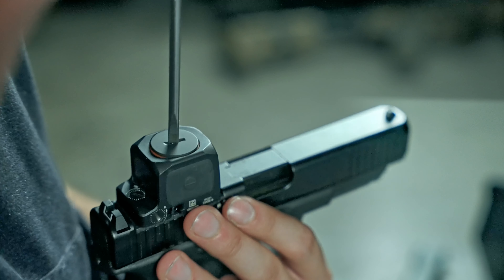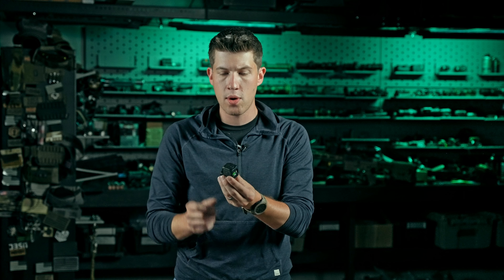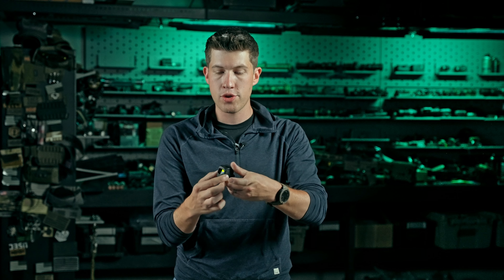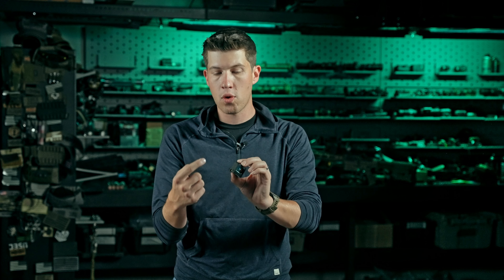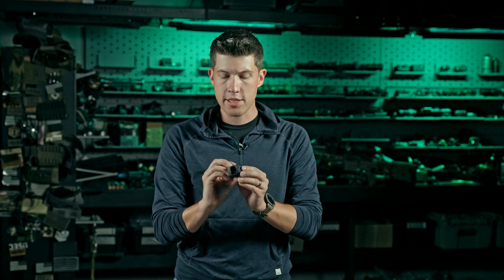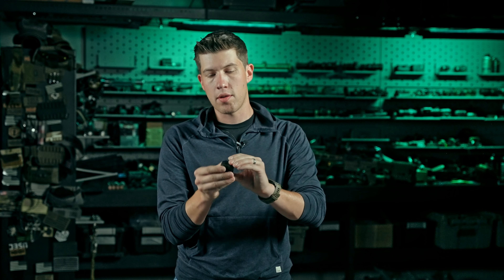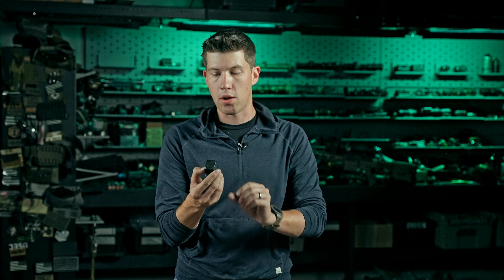The battery is loaded from the top, very similar to the Steiner MPS, which some of you are used to. There are two very large buttons on the side for brightness down and brightness up. They've definitely made the buttons a little bit larger and more intuitive, especially with gloves, than the standard RMR and SRO. Some of you might think it looks a little weird, but they actually work super well and I don't mind them at all.